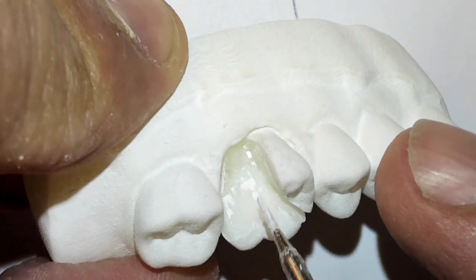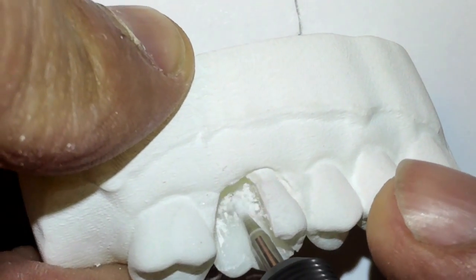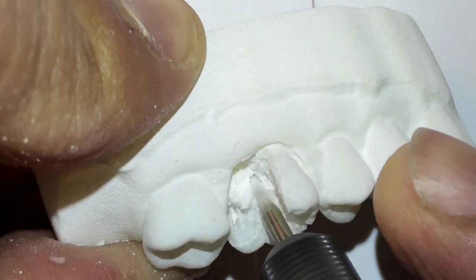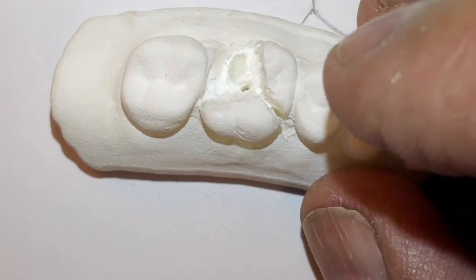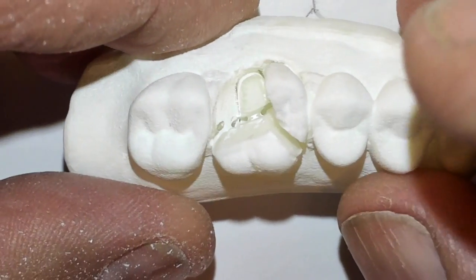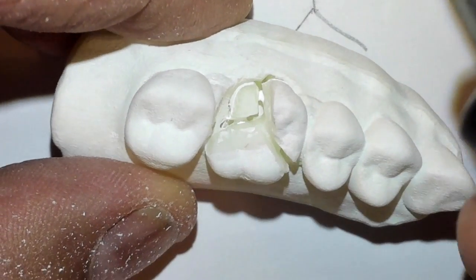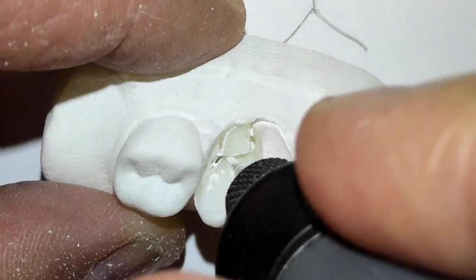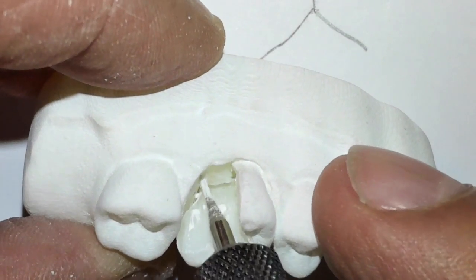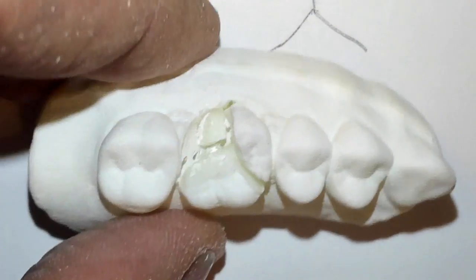Let's see if we get this distal buccal root tip out first. So going through the perc, coming up. Now in a real mouth, you have to think about the sinus — don't drill too far into the sinus. But here we're just going after root tips. There's the root tip now outlined, almost sectioned completely free. I just used my bur and you heard that click — now it's loose. We can get that out, but it's going to take a little bit. Perhaps we can get it out, but in real life it's a little difficult.